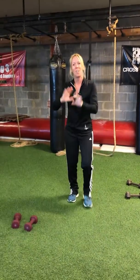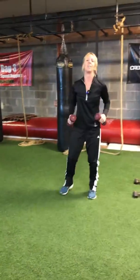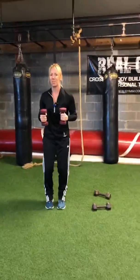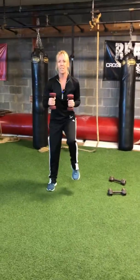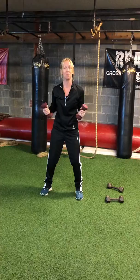Last exercise — we saved the best for last. I'm using five pounds again; we get a little cardio in this as well. It's a jog punch — one, two, three, four; one, two, three, four.